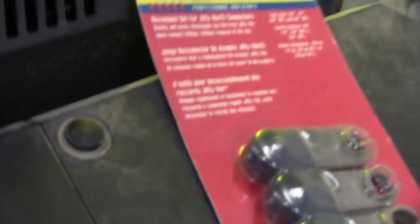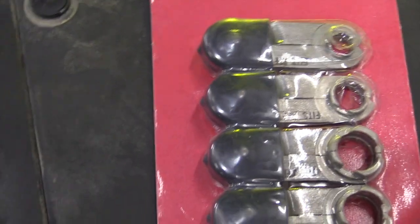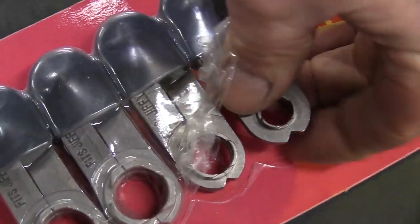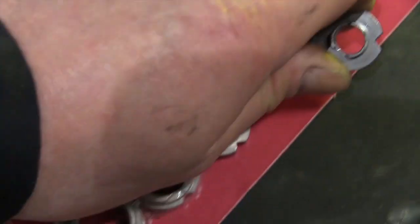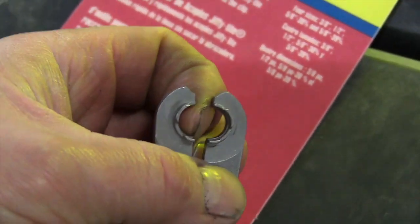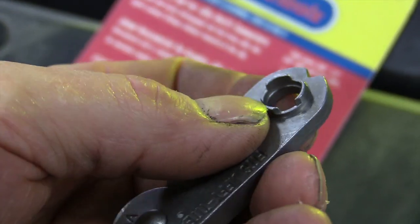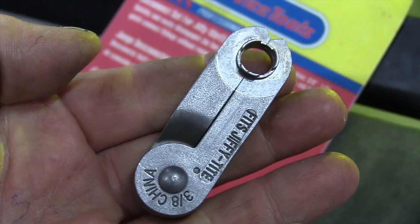This kit you can buy at Napa — part number 774007. It has all the Jiffy Tight sizes in it and the smallest one is the one you need: a 3/8 Jiffy Tight. It's spring loaded, which is nice. You put it over the line and it has three little legs that expand the snap ring out, so you can just pull the line out without having to remove the snap ring. Definitely a tool you want to have for this.